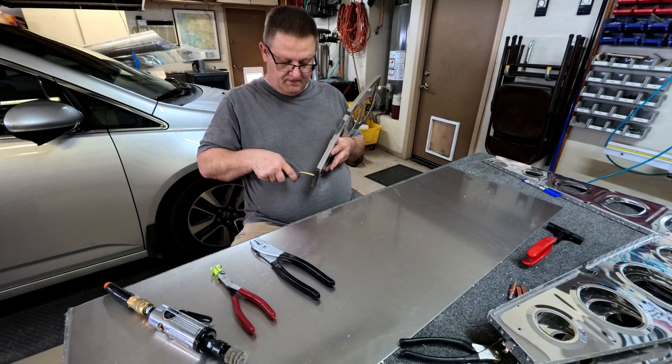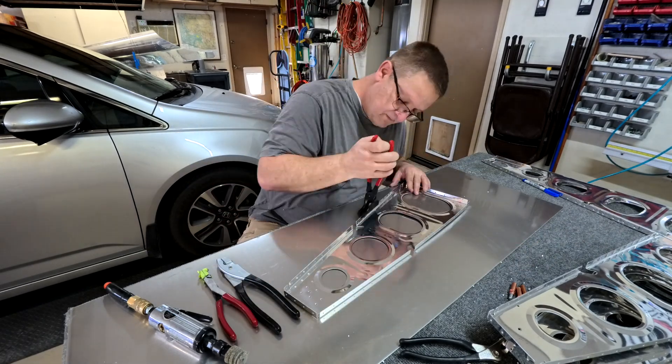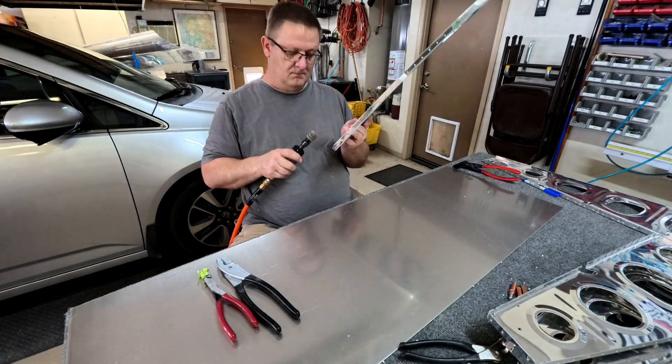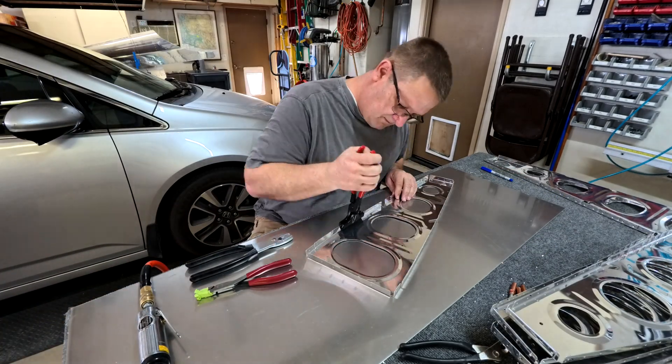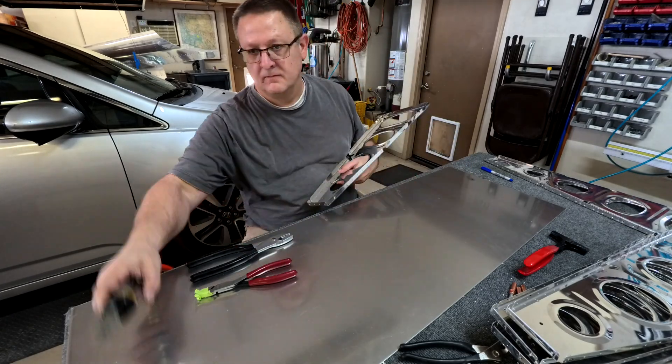I should mention that the aileron hinges actually hook to the rear spar of the wing — they're not attached to the actual ribs, so you don't see them in this part. You will see them in upcoming videos because they attach to the rear spar of the wing. If you have any questions, please comment, like, and subscribe. Talk to you later, bye.